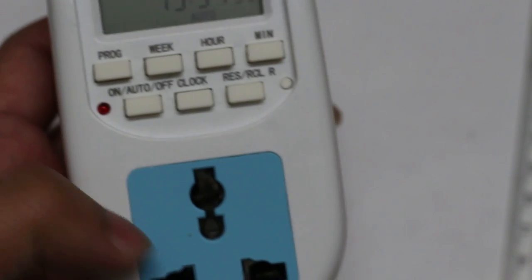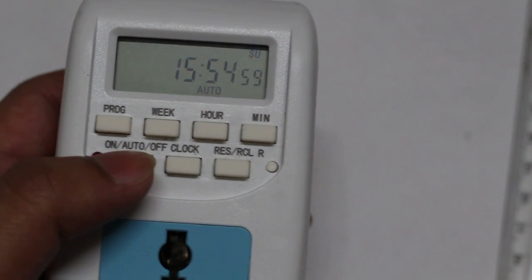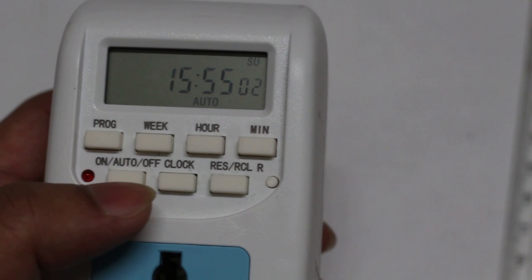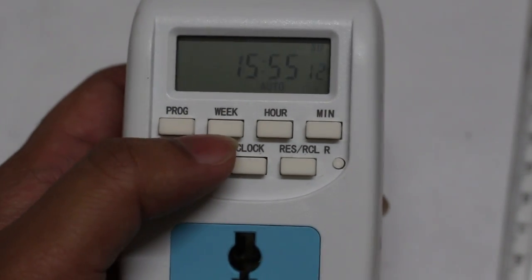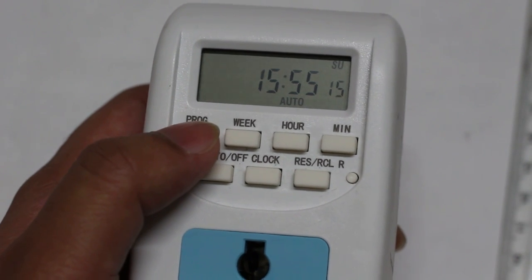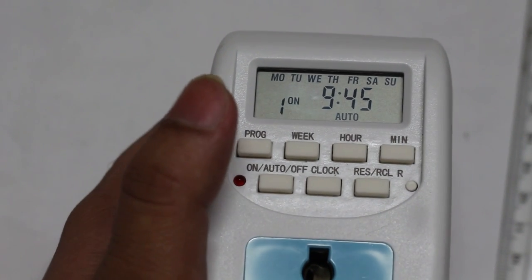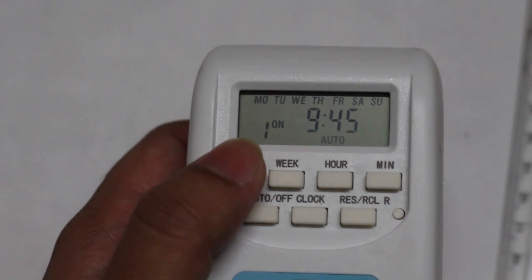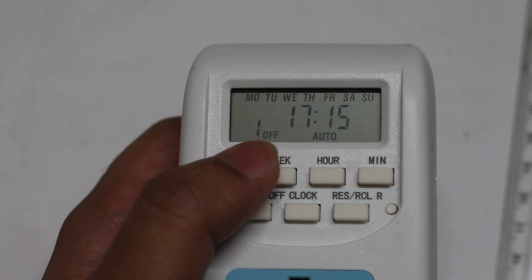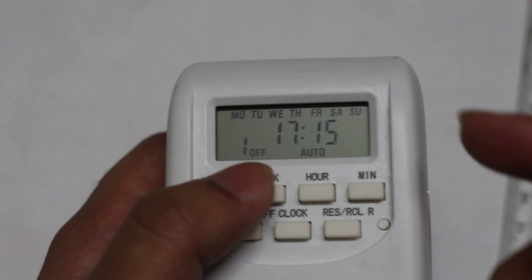In case of any power failure, it takes care of that — I'll show you in the later part of this video. This is a programmable device; you can set up to 16 programs. If you press the program button, the first program switches on the connection at 9:45 in the morning, and the next program switches off the connection at 5:15 in the evening.